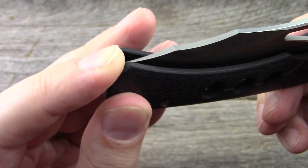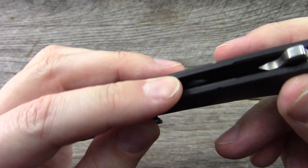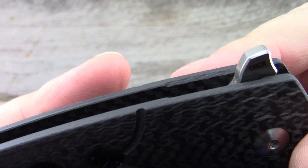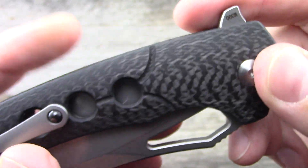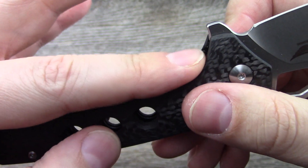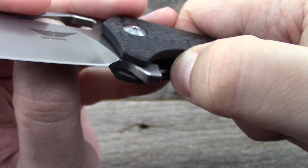Can't get near the tip of the edge with the clip, can't get near a sharpened edge back there either. There's a little bit of milling in the carbon fiber for the flipper tab, and they cut the show side a little bit lower so you can easily access the liner lock.